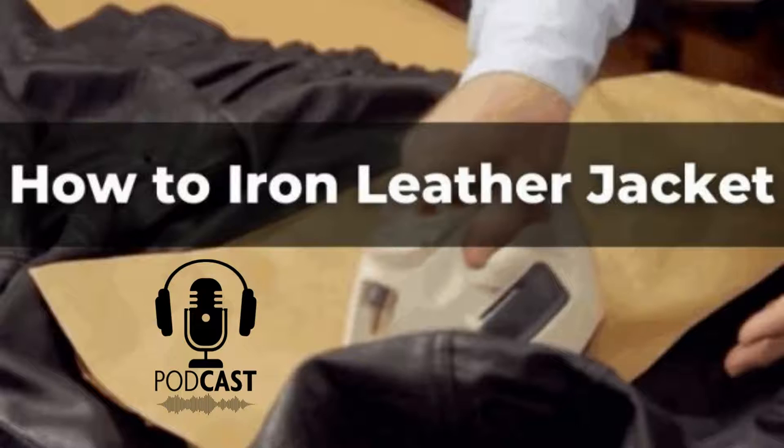Step 3: Place your jacket face down on newspaper with the inside parts facing you outwardly. In this condition, you will protect both surfaces of your leather from direct contact with the hot metal plate. Put another sheet of newspaper between layers of leather to prevent them from gluing together when heated.